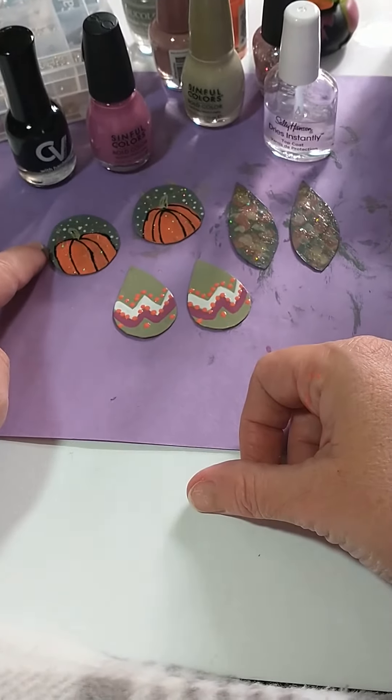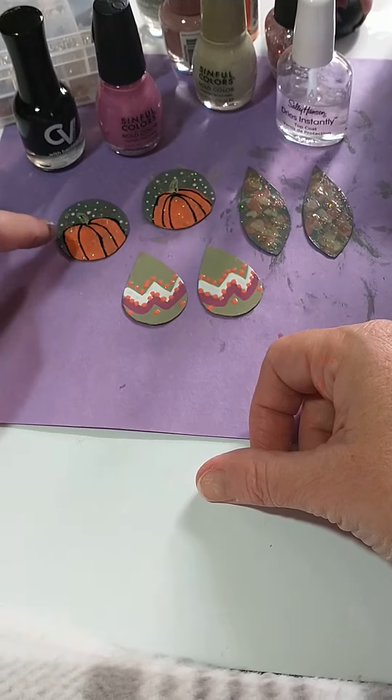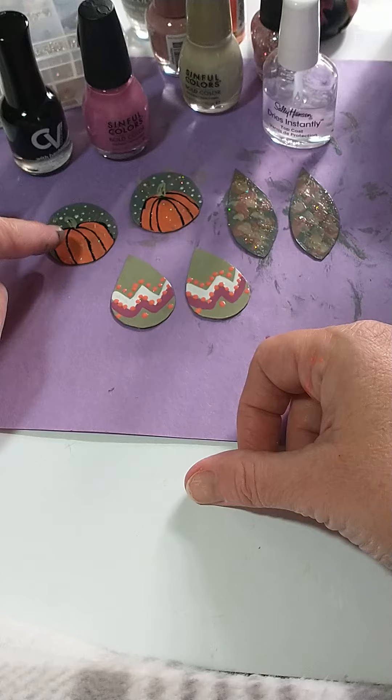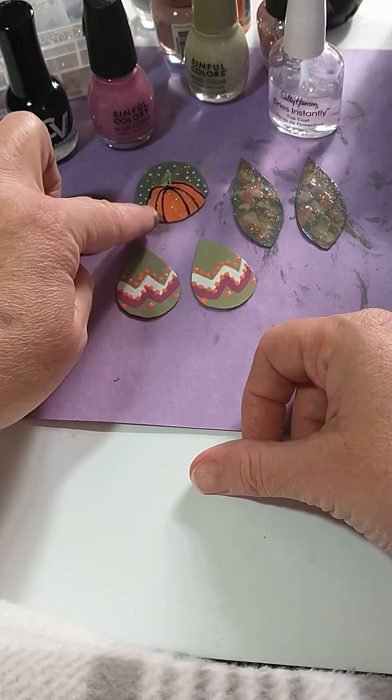I used the white dotting tool to go back and paint little white stars around the outside edges, and then I just used a pink glitter polish that I had on hand to stipple around to add a little extra shine to the camouflage pair and to the pumpkins.